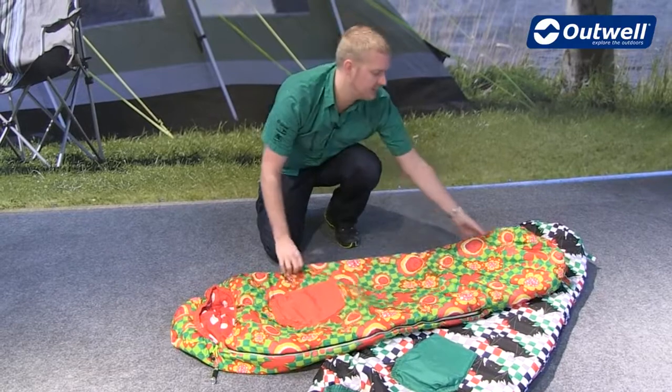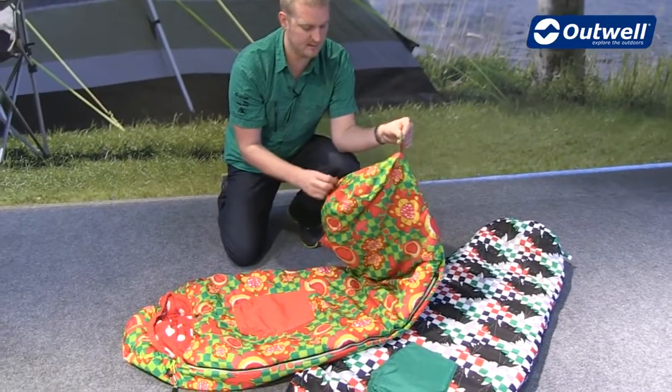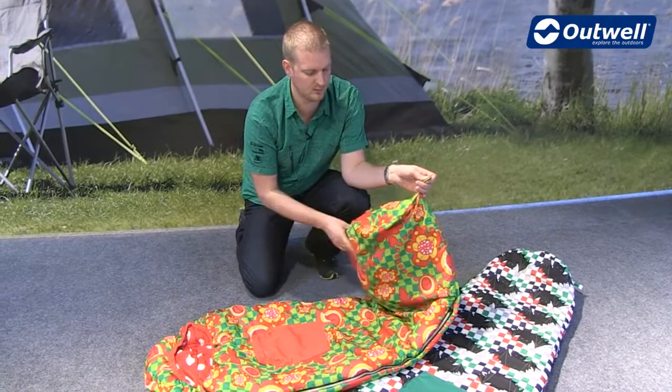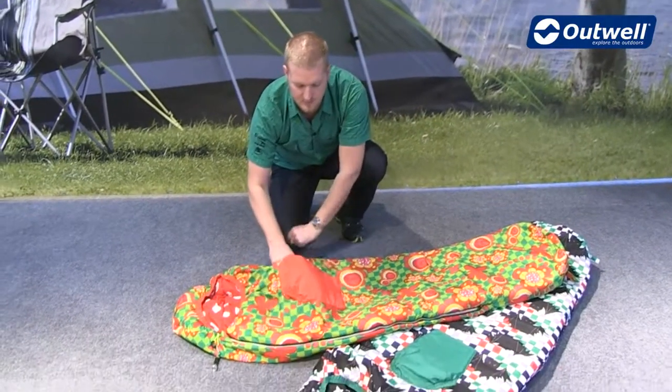In terms of features they're certainly packed full of them. We have some hanging loops on the bottom of the bags here, ideal for storing these in the wardrobes at home making sure that they're going to have a little bit of loft when you go to use them. On the front of the bags you'll find that we have these large pockets on the front here.